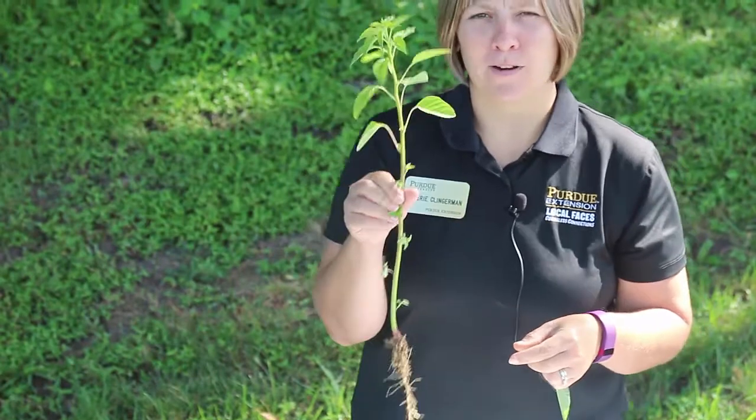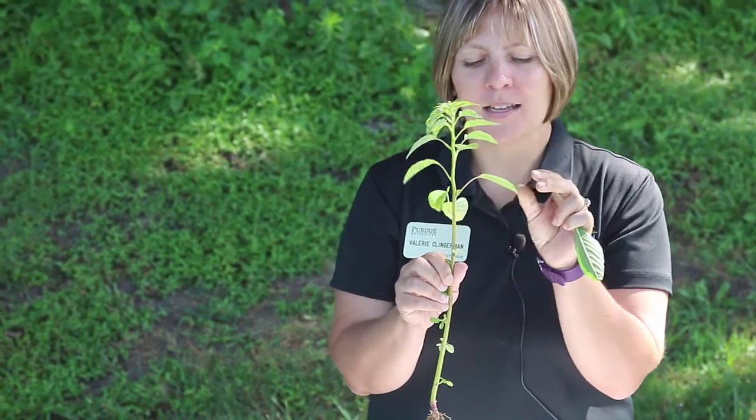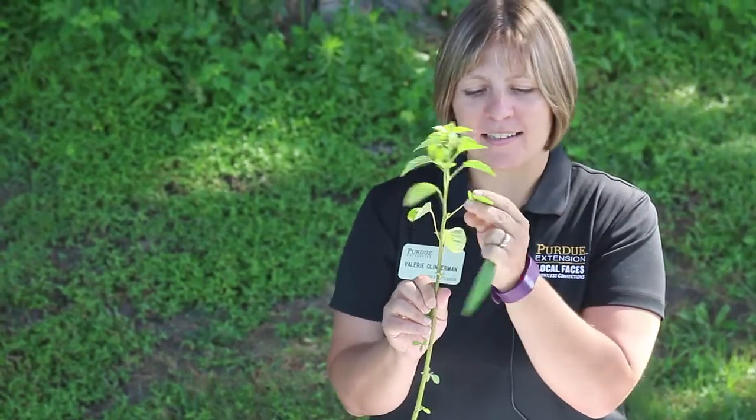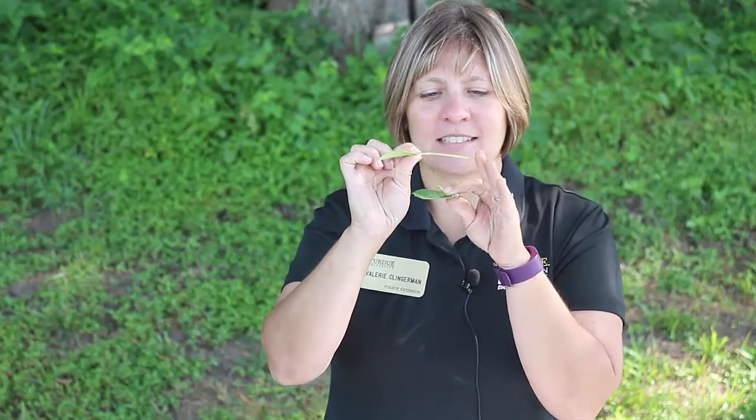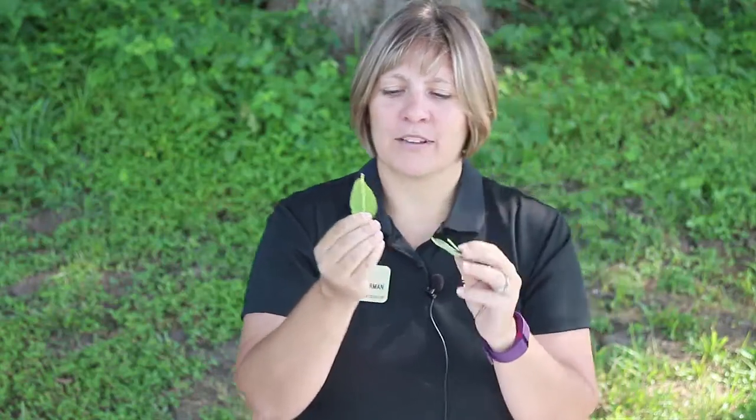When we compare that to palmer amaranth, a lot of times there is a lot of confusion because again there are no hairs on this plant and it has that indentation at the leaf tip. So the key identifying characteristic to distinguish palmer amaranth from common waterhemp is looking at the leaf petiole — the part right here that connects the leaf to the stem of the plant. You fold the petiole up along the leaf, and as you can see, palmer amaranth's petiole is longer than the leaf blade, whereas the waterhemp's petiole is much shorter than the leaf blade.